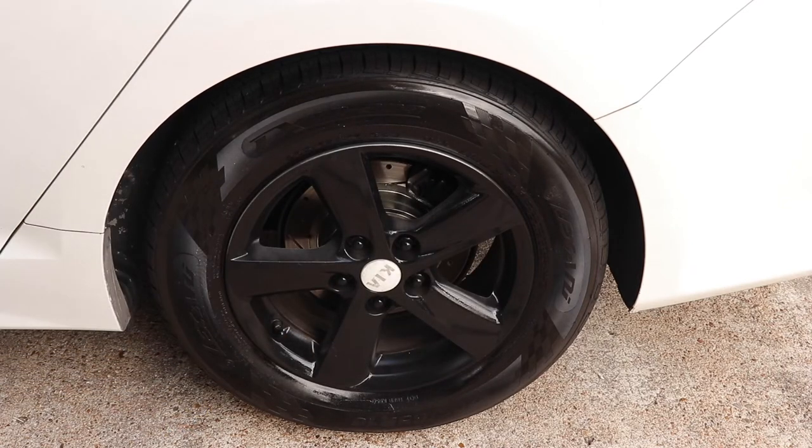Wow, guys! As you can see, the product was just sprayed on. I haven't even let it sit and these wheels already look amazing. Let's come back in 20 minutes and see how they look.